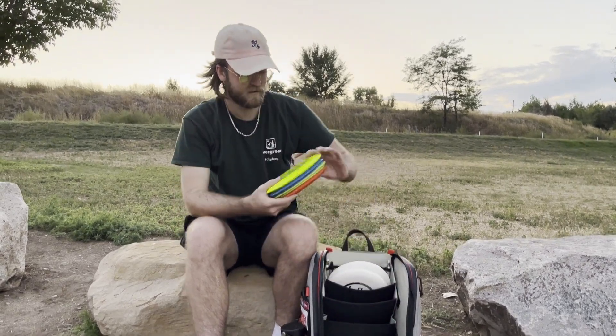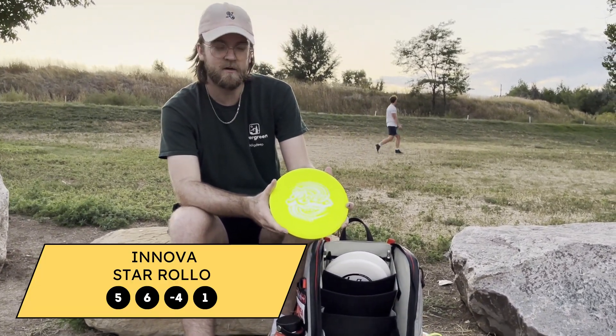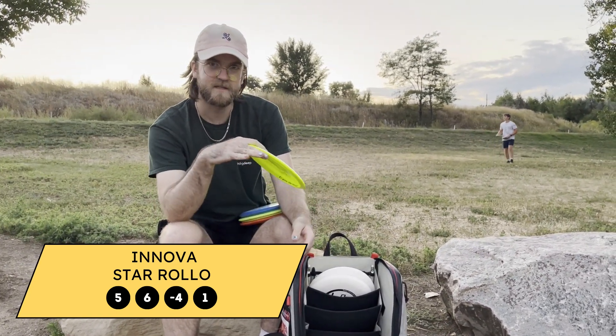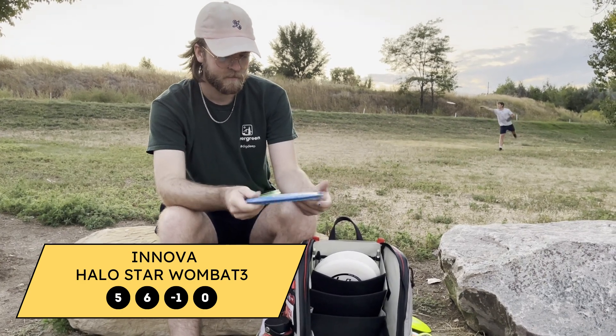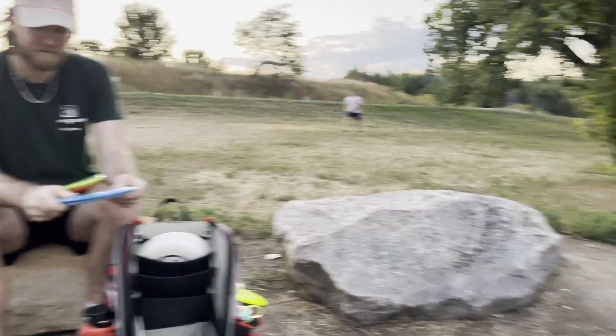On to mid-ranges. For really flippy backhands, I use the Star Rollo — good for rollers, both backhand and forehand, or hyzer flips that I want to finish way right. For straight shots, I use the Halo Star Wombat 3. I can release it flat and it'll just go straight, maybe tail a little bit right at the end.